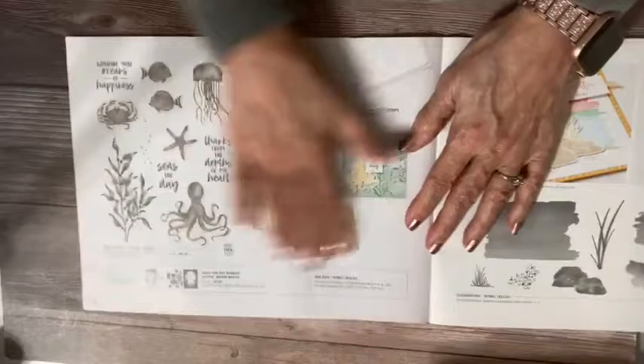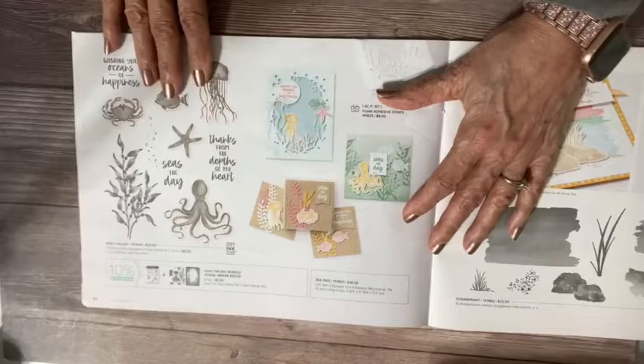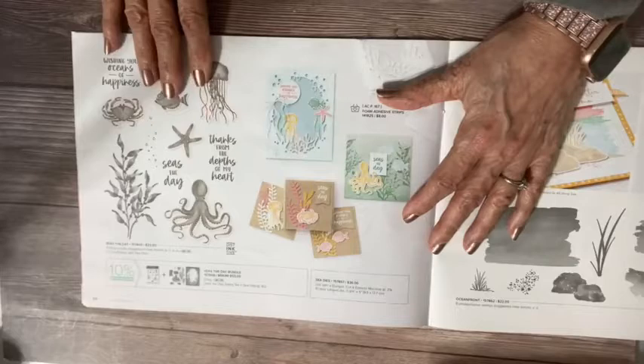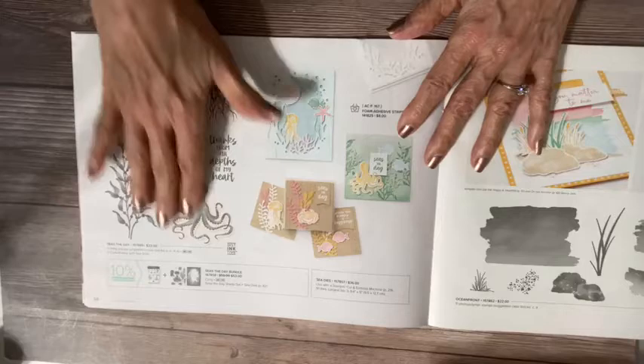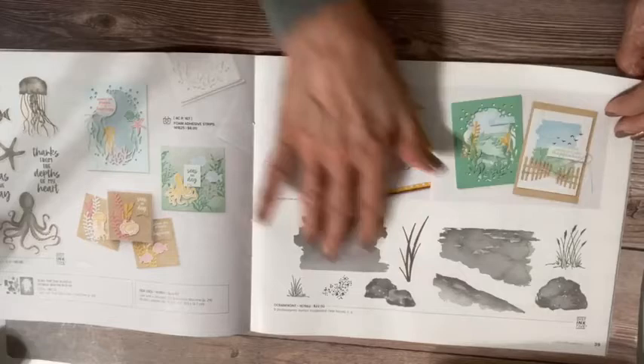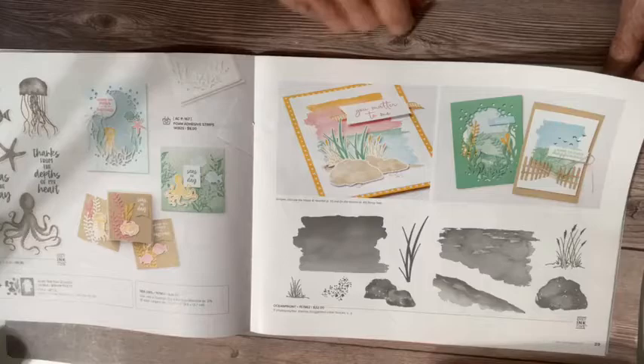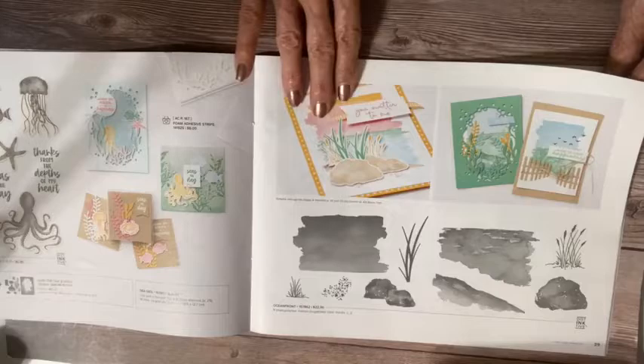We have another kind of under the sea offering — Seize the Day, some really cute but kind of light and delicate seaside images. This is a distinctive stamp set as well, so one stamp is going to give you a lot of color texturing and layering. This is the Ocean Front suite — a lot of fun scenes you can do with that. This is also distinctive, and you can do these together or separately. There are dies that go with this coming up.